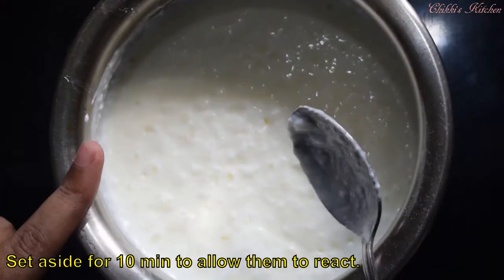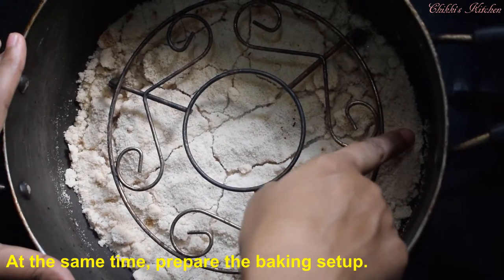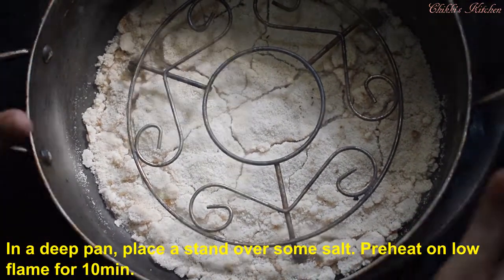Now let's put a stand on the stove and preheat the stove for 10 minutes.